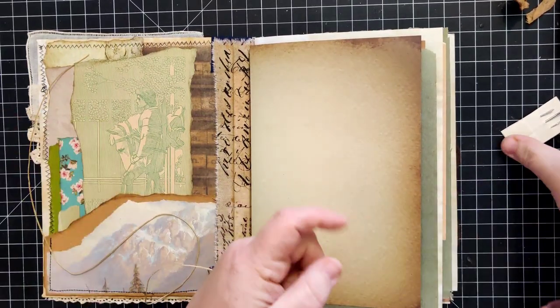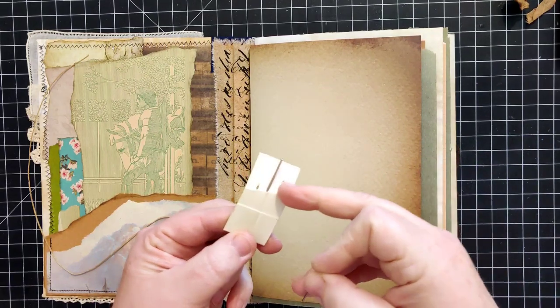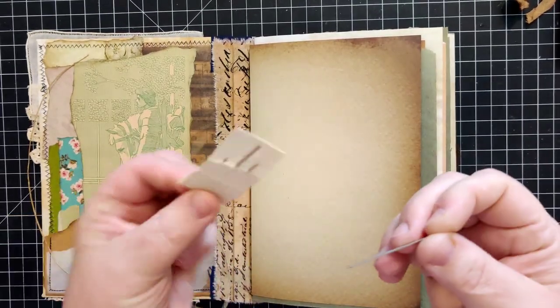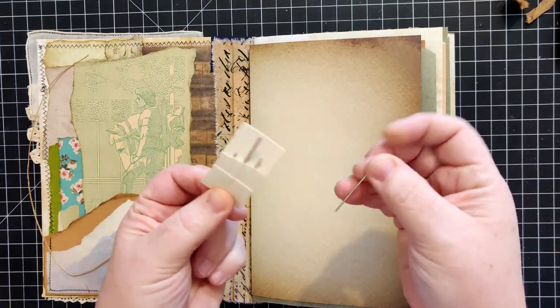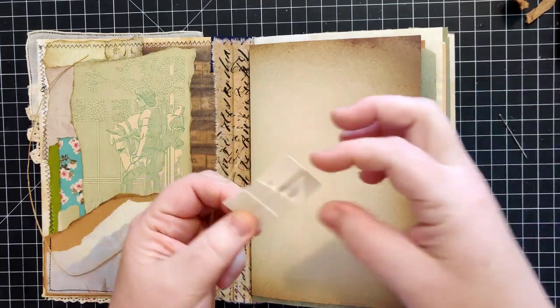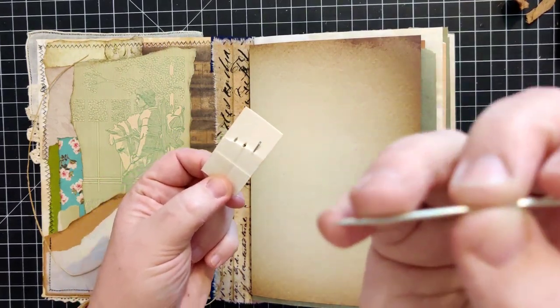For my needle, these are my top three needles - I have them in just this paper thing because they came from different places. This one is an upholstery needle and it's got a sharp tip on it and it's a lot thicker.